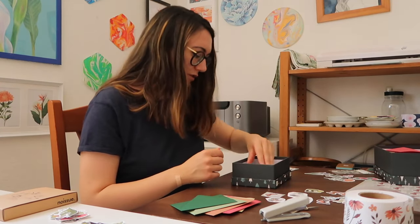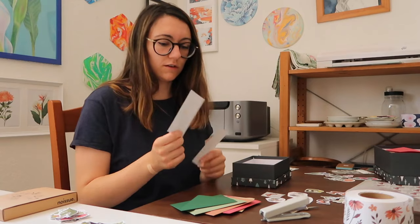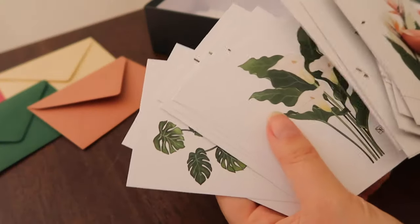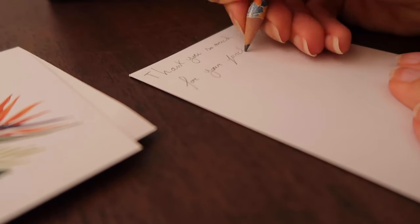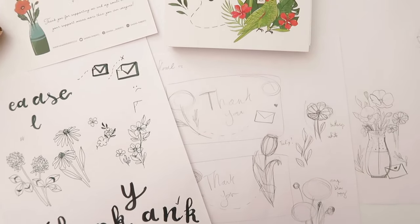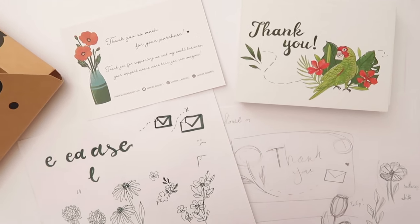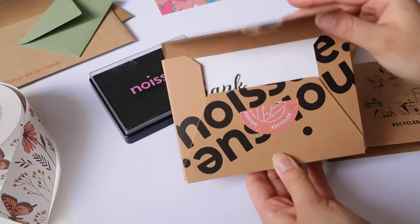For every order I always include a thank you note and write a handwritten message on the back of the small prints. It might not look super professional but handwritten messages feel more personal and convey my appreciation for supporting my small business. I've always wondered about making a thank you card, and thanks to Noissue I had the opportunity to design one, which I had so much fun creating.